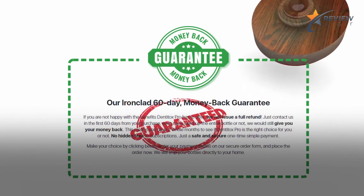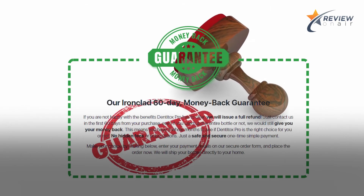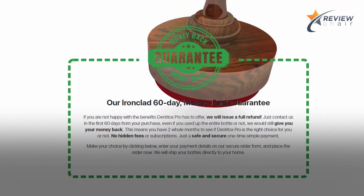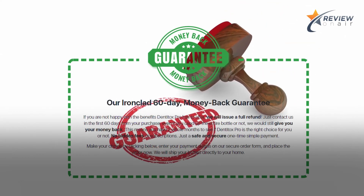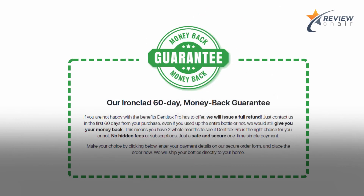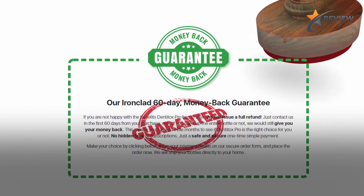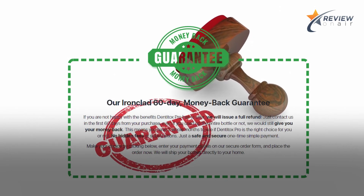If you are not happy with the benefits Denatox Pro has to offer, we will issue a full refund. Just contact us within the first 60 days from your purchase — even if you used up the entire bottle — and we would still give you your money back. This means you have two whole months to see if Denatox Pro is the right choice for you. No hidden fees or subscriptions, just a safe and secure one-time simple payment.